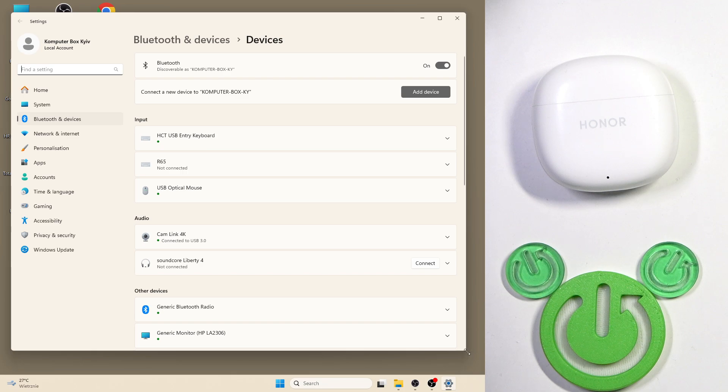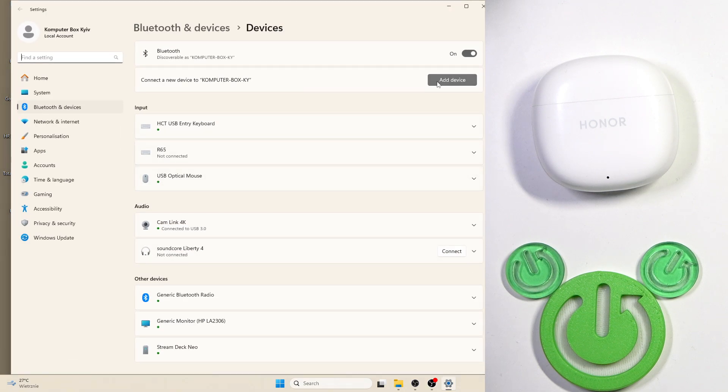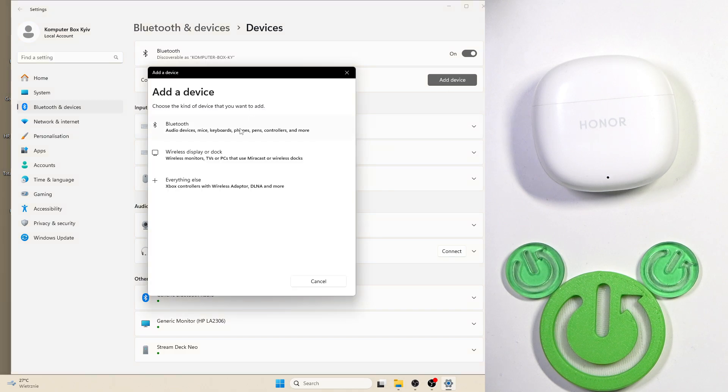After that, in this menu you need to click Add Device at the top right. If you have Windows 10 not Windows 11, you will see this button at the top. Click on it and select Bluetooth in this window.